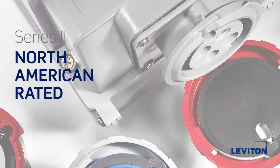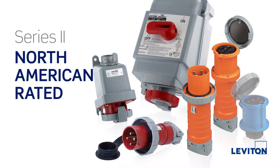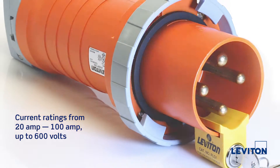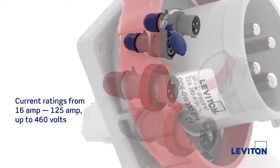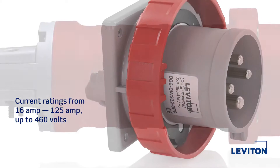North American configurations, also known as Series 2 devices, are available with current ratings from 20 amp through 100 amp at voltages up to 600 volts. International configurations, also known as Series 1 devices, are available with current ratings from 16 amp through 125 amp at voltages up to 460 volts.